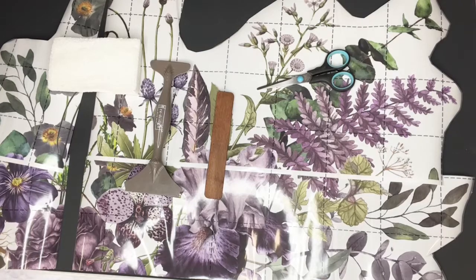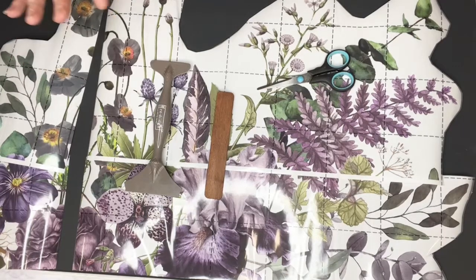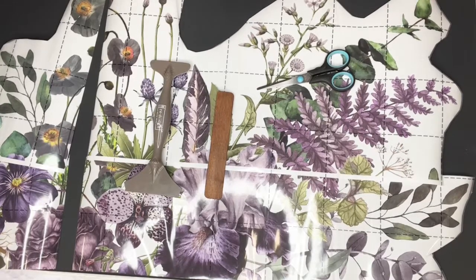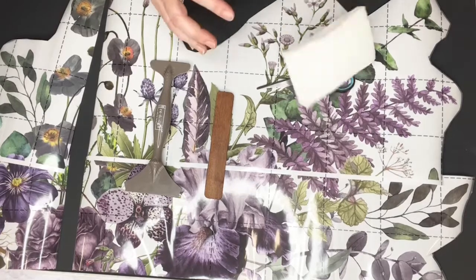I'm working on a blanket box at the moment — this is the lid for the blanket box. I really want this pop of detail when you open the blanket box, and then I'm going to put something different on the other side. So I have cut my pieces and I've got my polishing pad for later.